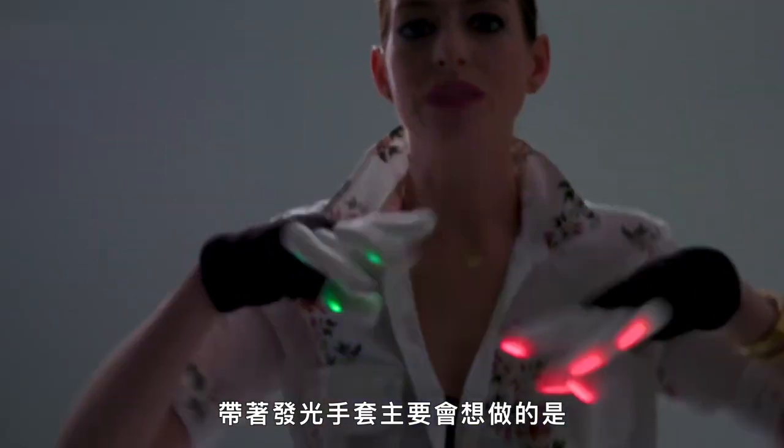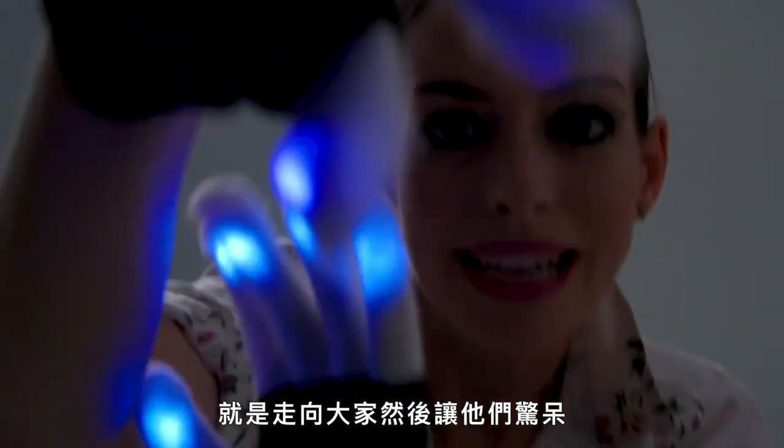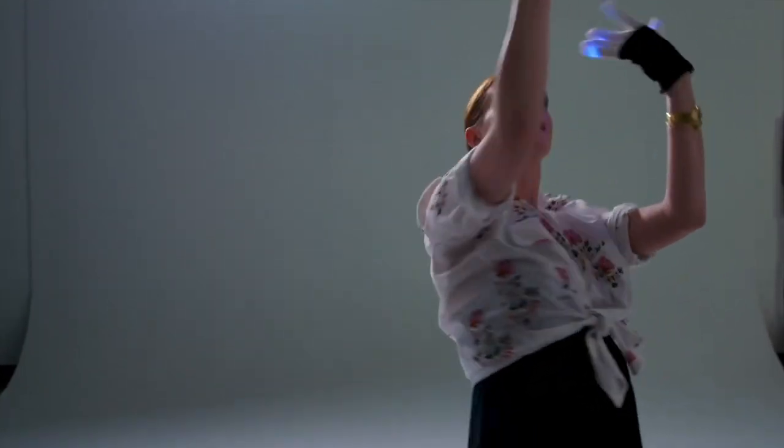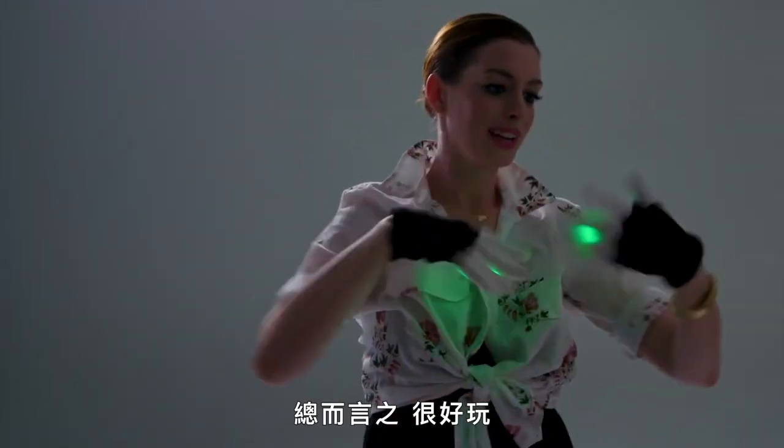The main thing that you want to do with rave gloves is just go up to people and blow their minds. And then, oh God, then you get kind of lost and you want to blow your own. Kind of follow that around for a little while. Really fun. Anyway.